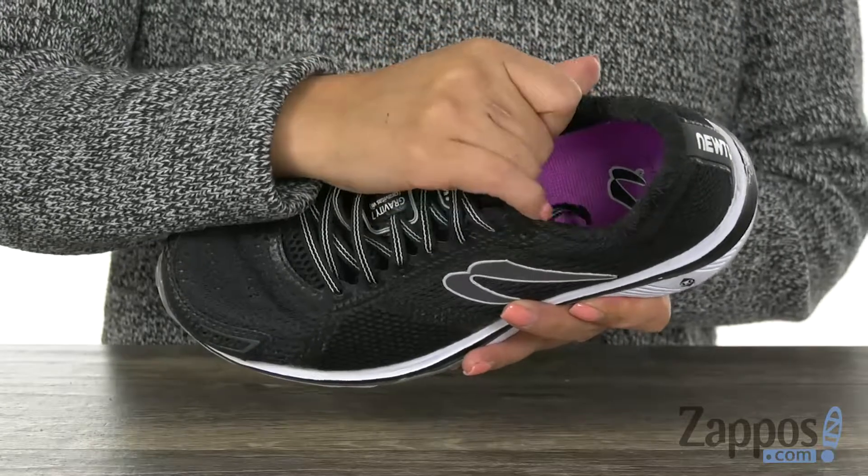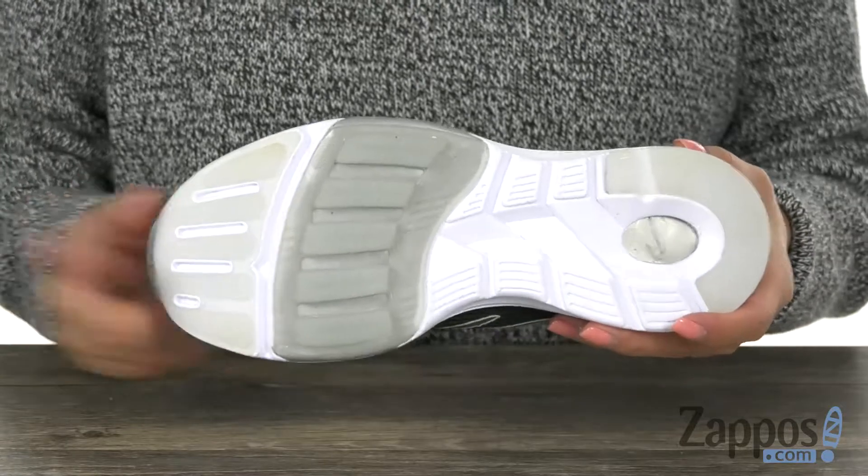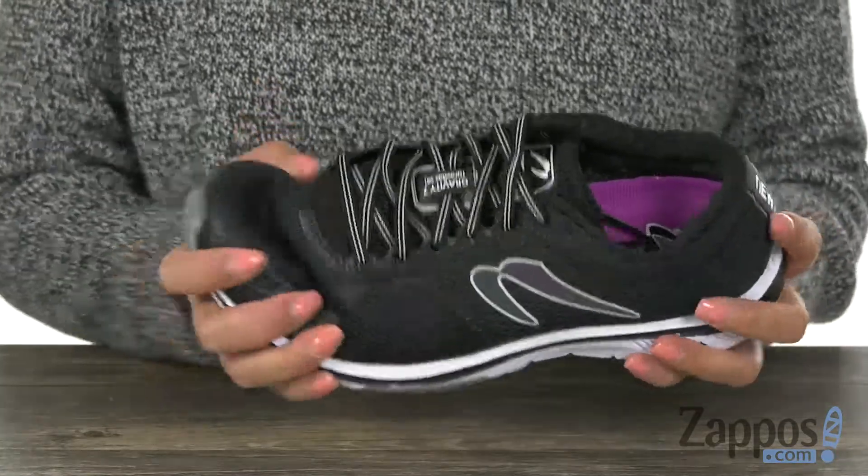Inside, we have soft fabric linings with a foam footbed to keep your feet nice and comfy. At the bottom, there is a durable rubber outsole that's also flexible.